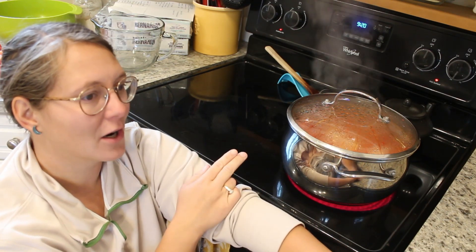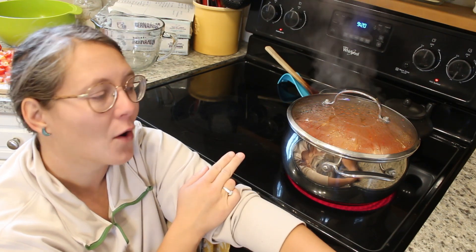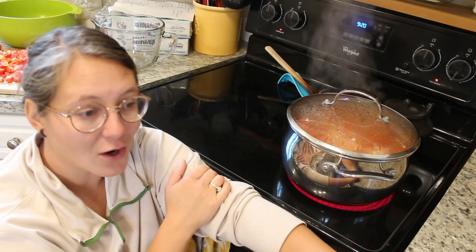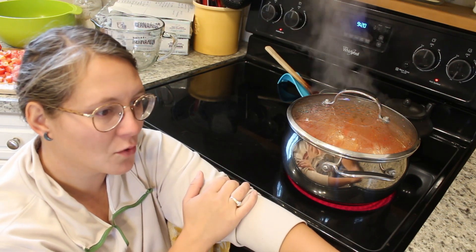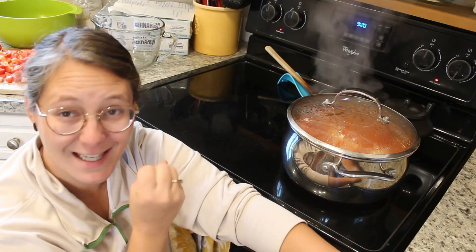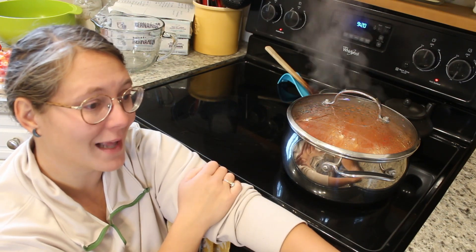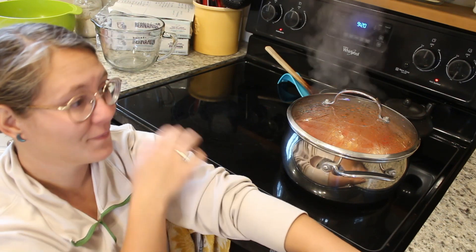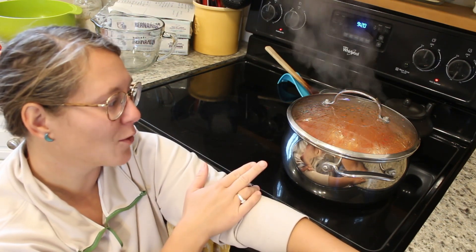Then I have two large onions, which were so fierce — my eyes hurt so badly. When I added in the garlic, we did the equivalent of two bulbs of garlic. I had to smash my eyes pretty much squeezed as tight as I could because they hurt so badly from the onions. I don't know why I never remember to do onions last.